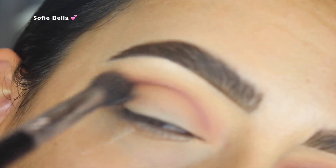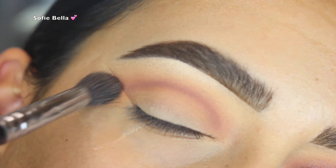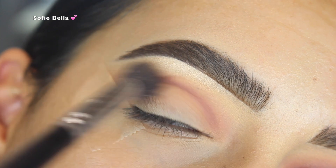Then I went back in with that fluffier Morphe brush and that first transition shade we used to really blend out that line.